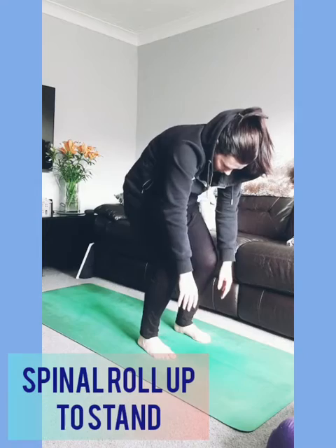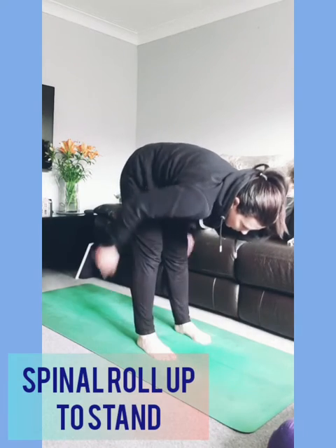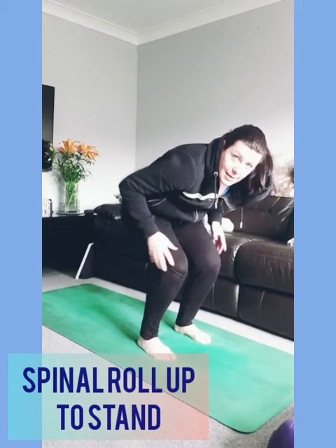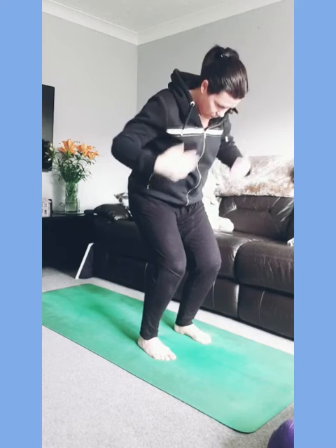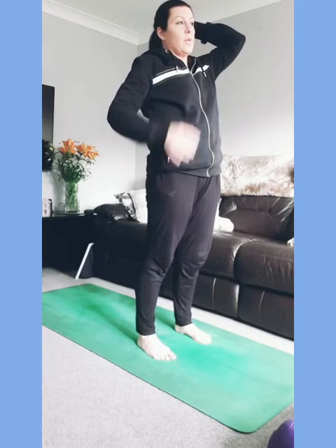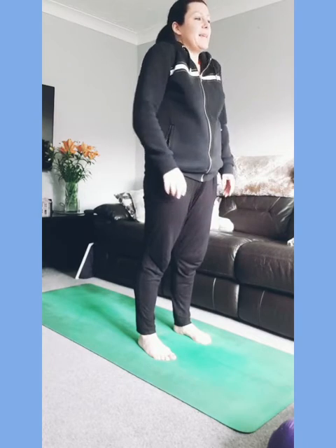Coming back to your forward fold with knees bent, start to roll up through your spine. Take your time — there's a tendency to come straight up with straight legs, putting all this pressure on your back as your pivot point. If you really bend your knees you use the strength of your legs to unravel your spine safely. So really bend the knees and unravel slowly, then roll your shoulders back and down.